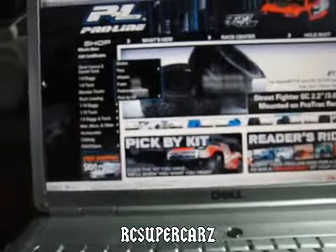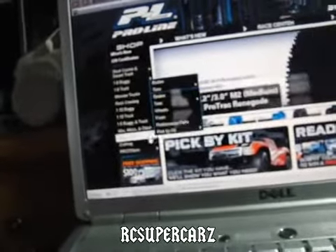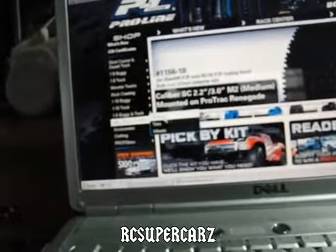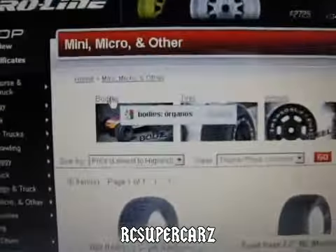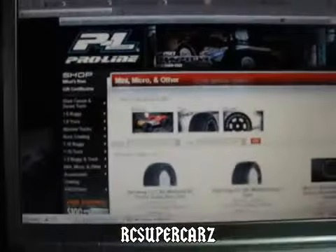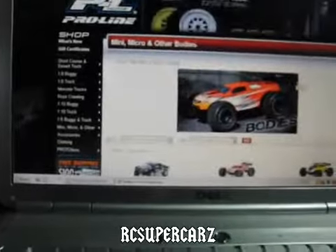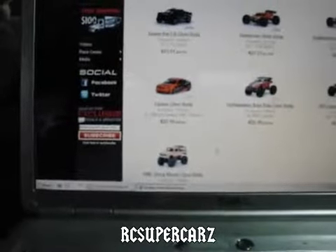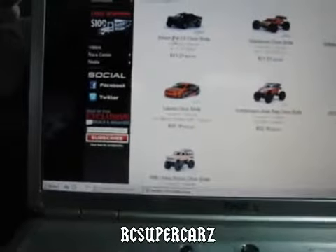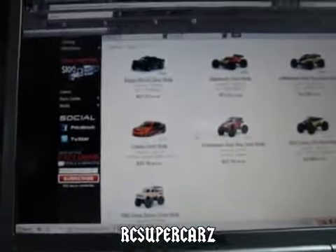Here's what you do. You go to like ProLineRacing.com or JConcepts.com or something like that. Just go to Bodies — it'll show Bodies. You're going to pick one, like the Ride 2.0 or the 1/16 scale Slash.